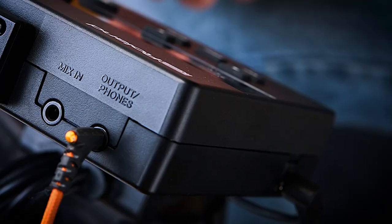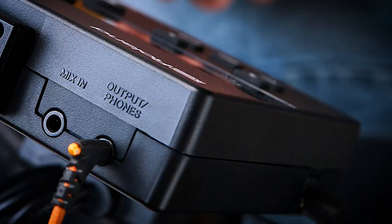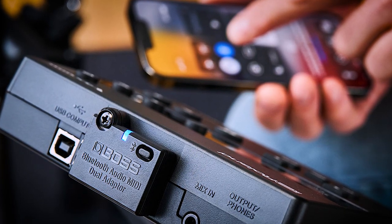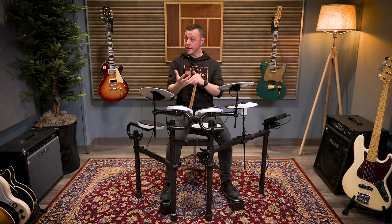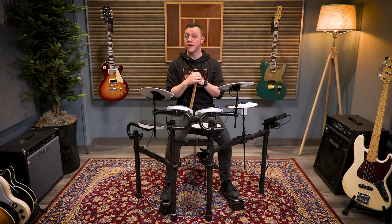The most enjoyable way to practice is to play along to music, and the TD-02 offers three great ways to do that. There's a mix-in jack on the module — you can use a standard aux cable to connect a phone, tablet, or computer, and play along to any song in your music library or that you find on the internet. The TD-02 can also be upgraded with a Boss BT Dual Bluetooth adapter that gives it Bluetooth capabilities for both audio and MIDI. So if you're taking an online drum lesson, you can Bluetooth connect your computer and module to listen to your lesson or play along to your favorite songs. You can also send MIDI over Bluetooth to record into your favorite MIDI-capable recording app.